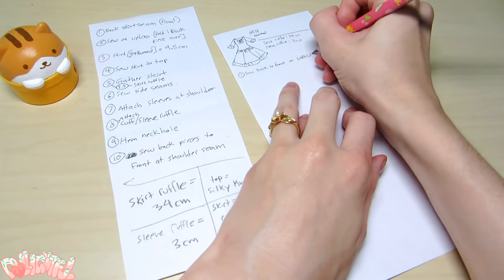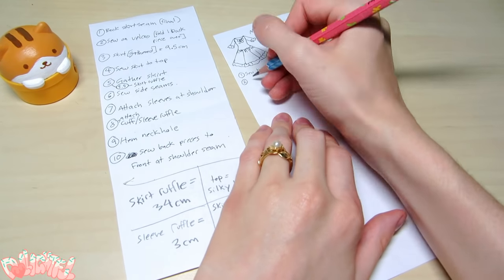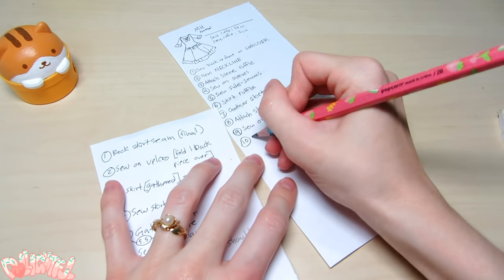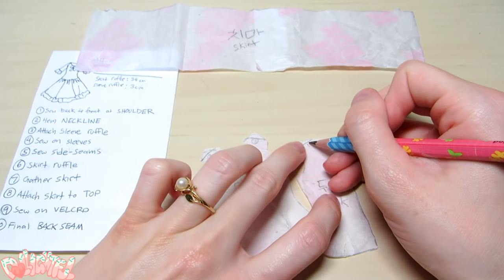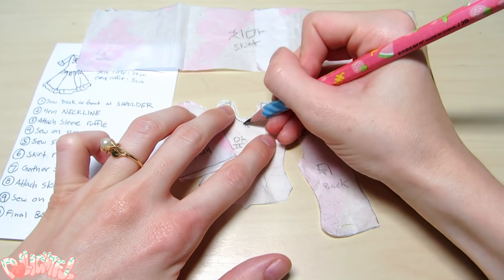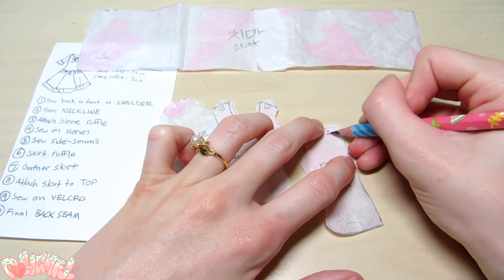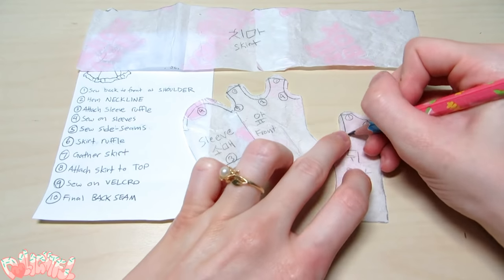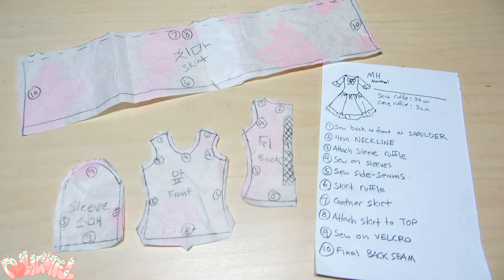Time to write up those haphazard notes into a cohesive, clean set of instructions for yourself to follow. I number the steps, and those numbers correlate with the numbers I draw on the pattern pieces themselves. For example, step one is the shoulder seam, two is the neckline, hem the sleeve at three, attach the sleeve to the bodice at four, and so on. It makes it so easy to follow, and you're really going to thank yourself later.